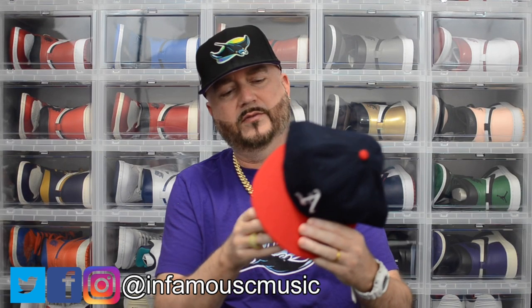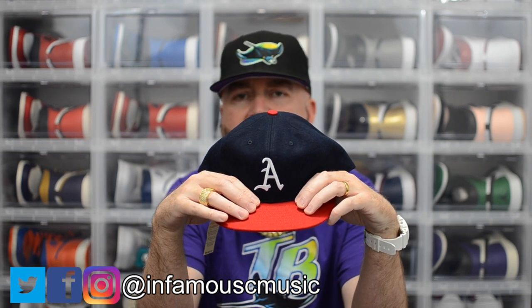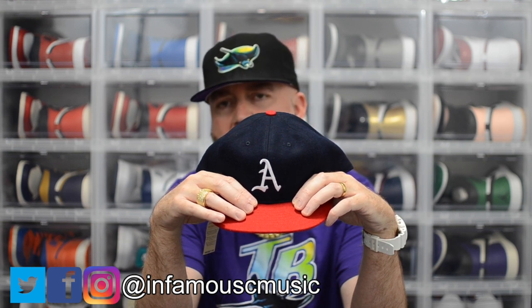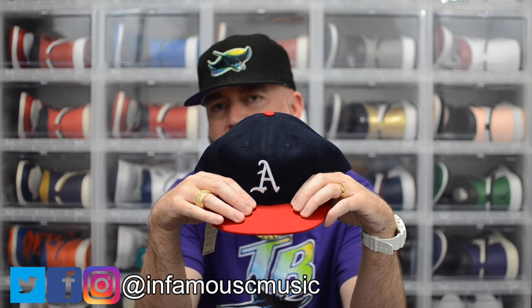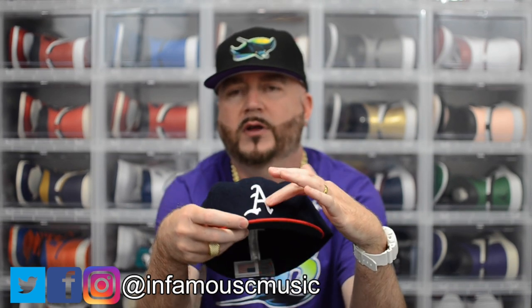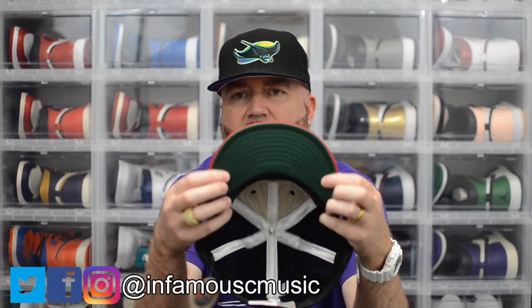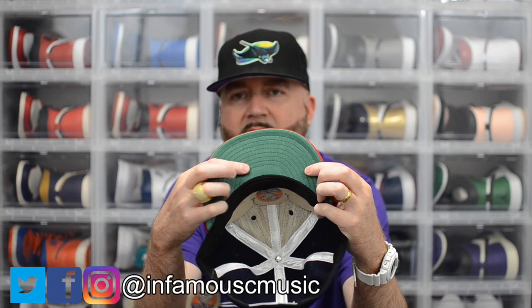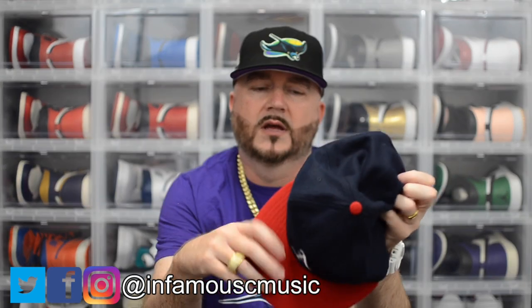I got their Atlanta Crackers fitted in 7 7/8 in the traditional Atlanta Braves colorway. For those that don't know, the Atlanta Crackers were the Triple-A affiliate of the Atlanta Braves. When the Braves relocated from Milwaukee, the affiliate moved to Richmond, Virginia and renamed themselves the Richmond Braves, then in 2009 they moved back to Georgia and became the Gwinnett Braves, later renamed the Gwinnett Stripers. Navy dome, red bill, red button, old English style 'A', nothing on the right or back sides, green UV with a satin look. It's made in the USA with Ebbets Field tagging, size 7 7/8.